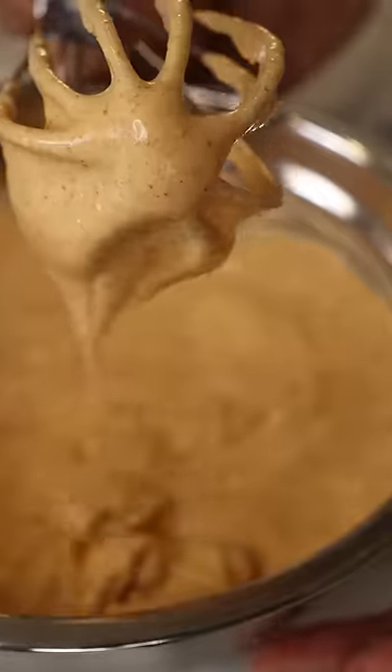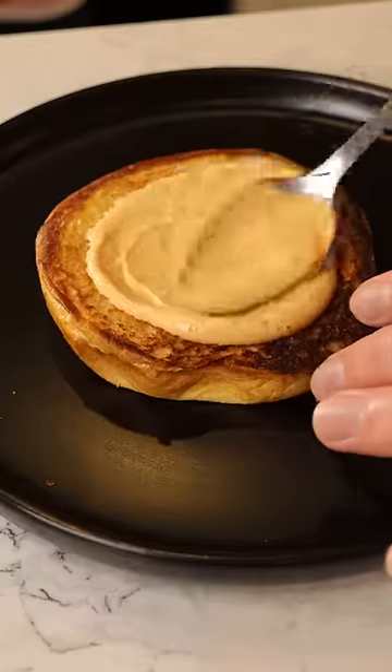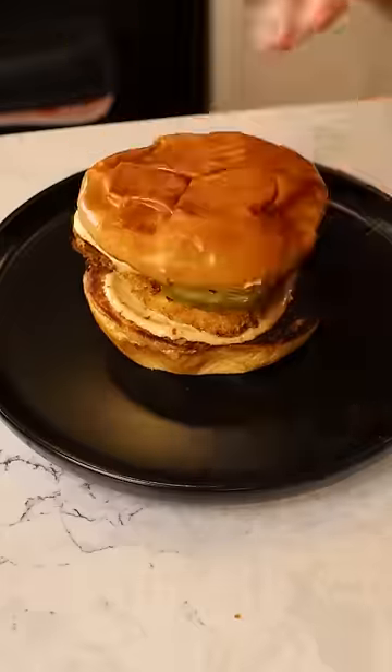For the sauce, let's use low-fat mayo, cumin powder, smoked paprika, garlic powder, white vinegar, and honey. Spread this on a brioche bun, top it off with your chicken, pickles, and that's it. Enjoy.